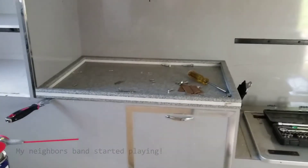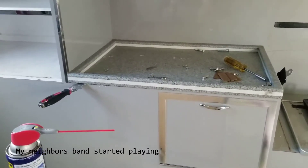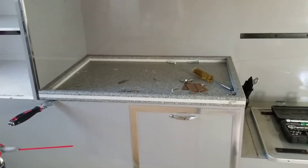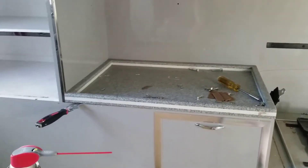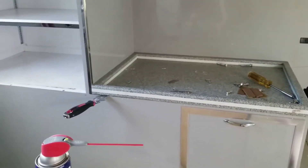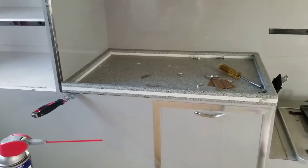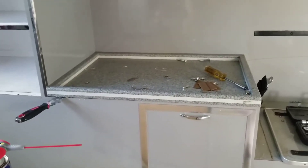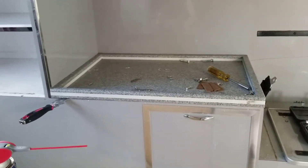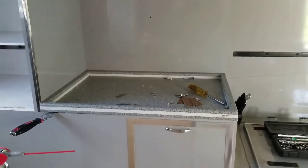The countertop doesn't quite want to come off, but I'm making some progress. I started cutting around it with just a razor, then moved on to hammering a putty knife multi-tool underneath it, and I think I'm starting to make some progress. I can't tell if the entire thing is siliconed down or just around the edges — I'm hoping it's just the edges. I'll keep you updated.